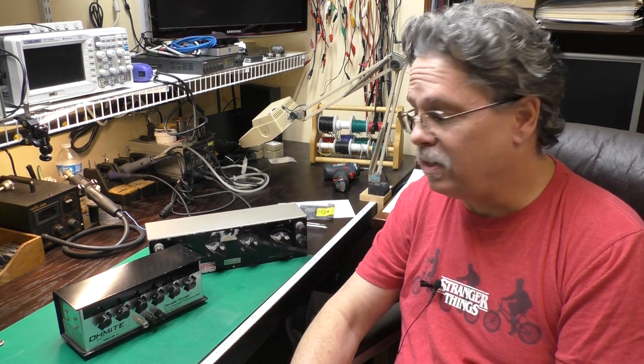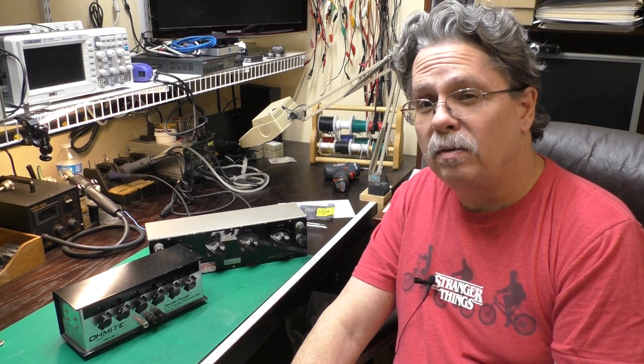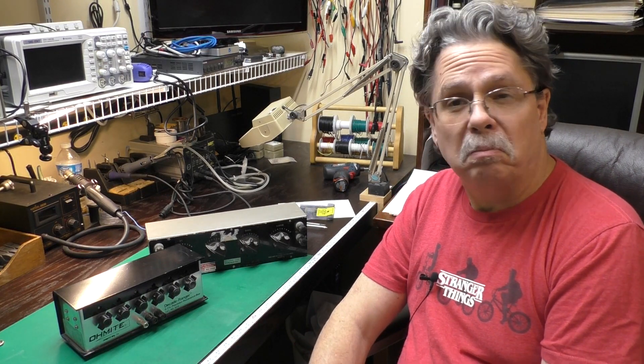So I thought we'd take a look at these, a couple of instruments from my bench, and we'll see what they do and what they look like inside.